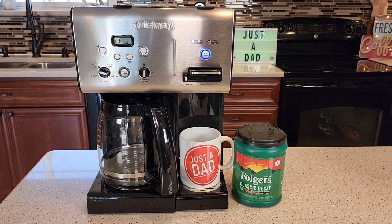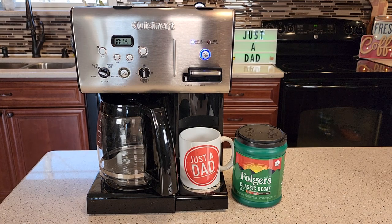Hello everyone, this is Just a Dad. Today I'm going to show you why I love the Cuisinart Coffee Plus Hot Water System. This is a very nice coffee maker and hot water dispenser from Cuisinart.